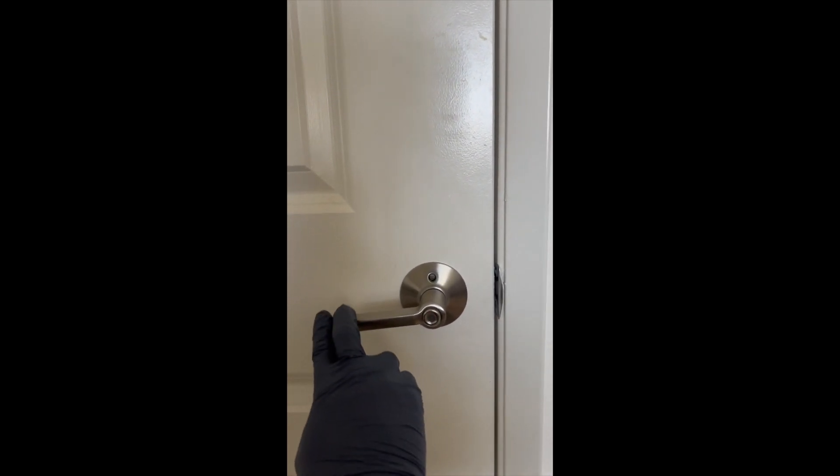Let's see if it closes. Okay. Let's see if it latches.